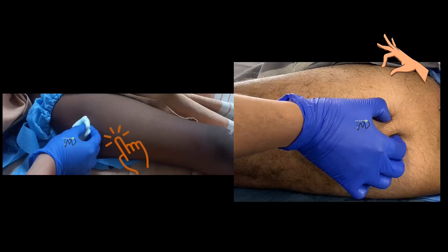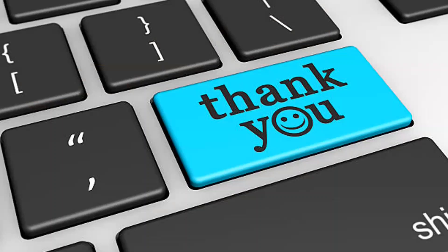The success of the LFCN block can be evaluated by assessing cold sensation or by pinching the skin over the lateral aspect of the upper thigh. Thanks for watching. Catch you in the next video.